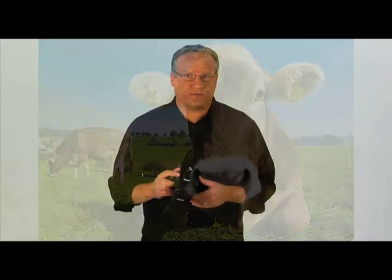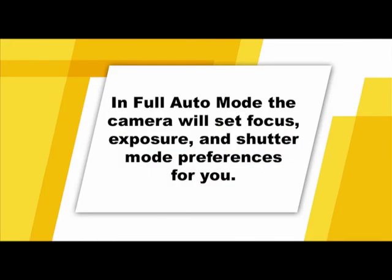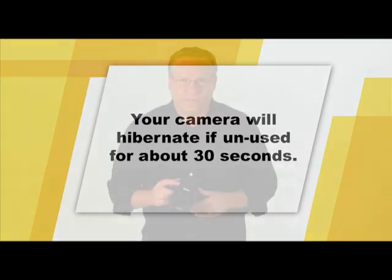If needed, the built-in flash will pop up automatically. Press the shutter completely to take the picture. In the default setting, the captured picture will be displayed for about two seconds on the monitor. Taking pictures in full auto mode is a good way to get a general feel for using your camera. To help conserve your battery, the camera will automatically hibernate after about 30 seconds if you haven't pressed any buttons — just press the shutter or menu button to awaken it again.